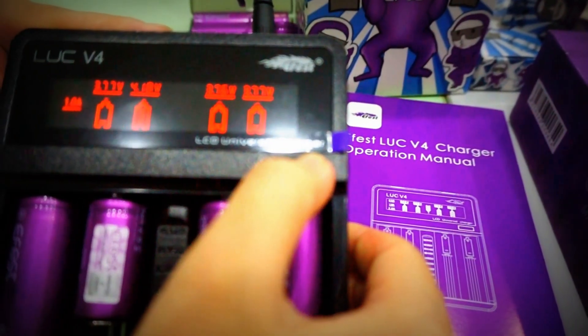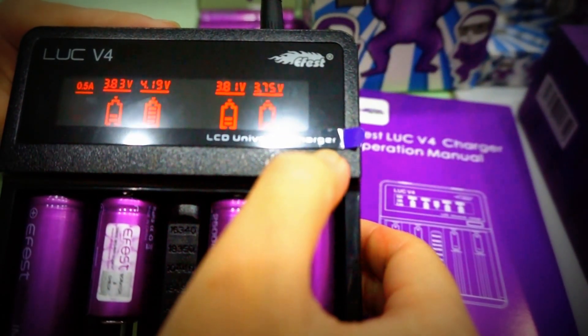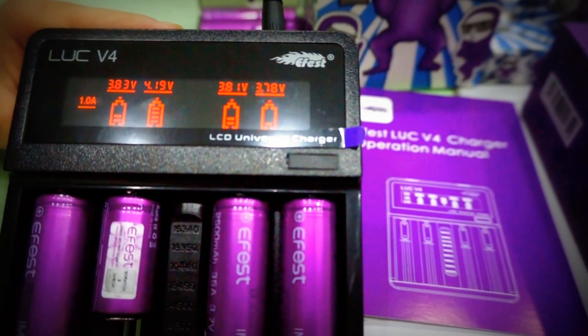Press this button to switch the charging mode. This charger has three charging modes: 0.5 amperage, 1 amperage, and 2 amperage.